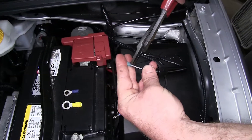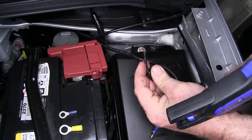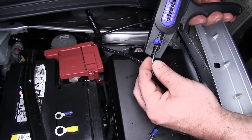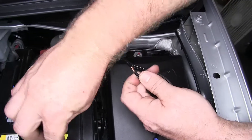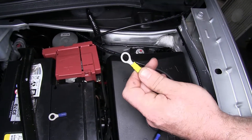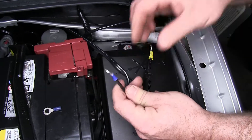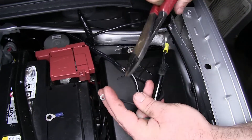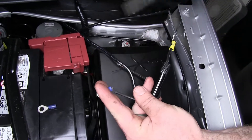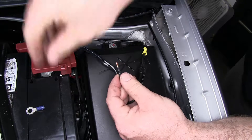Take the spade connector, cut it off the end there, and strip that wire back and install a yellow ring terminal. Then for the ground, cut the smaller blue ring terminal off in order to install a little bit larger one.